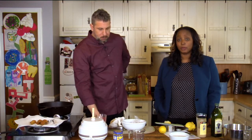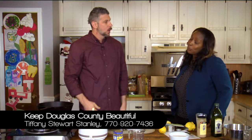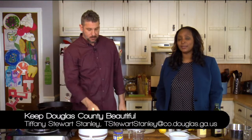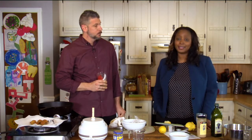You can also contact me — my phone number is 770-920-7593 and my email is tstewardstanley@co.douglas.ga.us. We want you to get involved. Please contact us, go on the Facebook page, go to the website, give us a call anytime. We will find a way to put you to work to help keep Douglas County beautiful, clean, and sustainable.